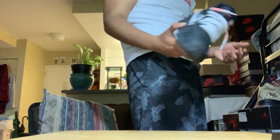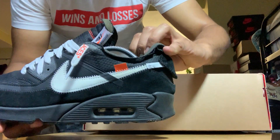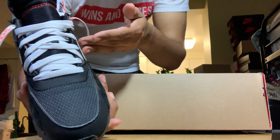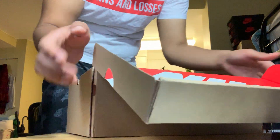I wear these at least once or twice a week. These shoes are so comfortable — they're the Air Max 90s but it's just the Off-White look. I put white laces on one pair, and on the other pair I put black laces to keep it simple so it could be versatile and I could wear it with anything. I got the orange laces but for me I'm not gonna use the orange laces.